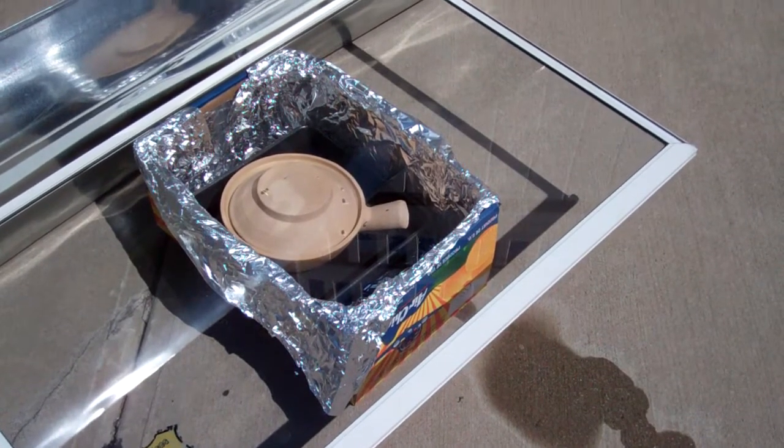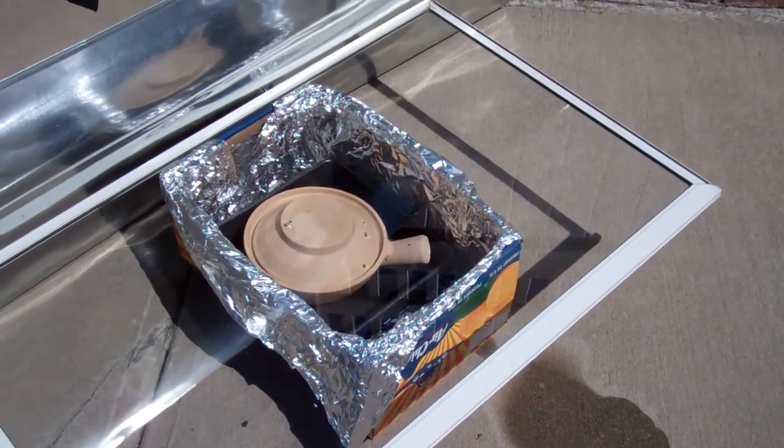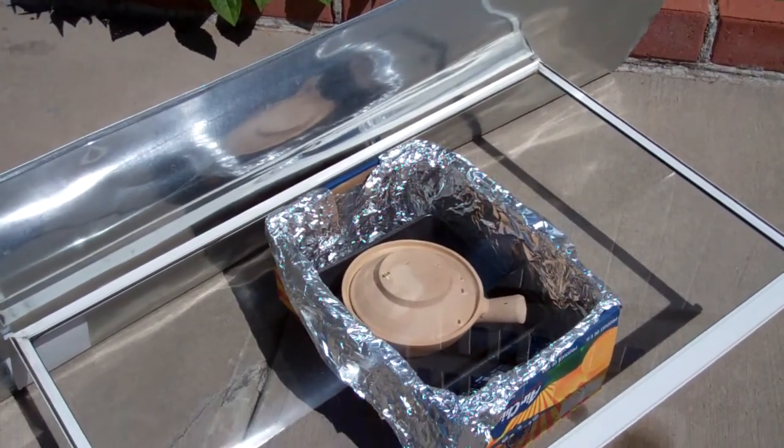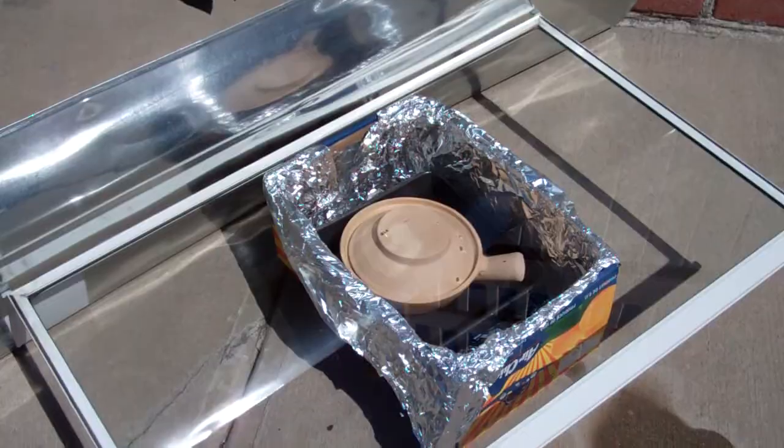That's a storm window that I took out from an old installation. I didn't want to throw it out, and now it's coming into use — it's going to be a thing.